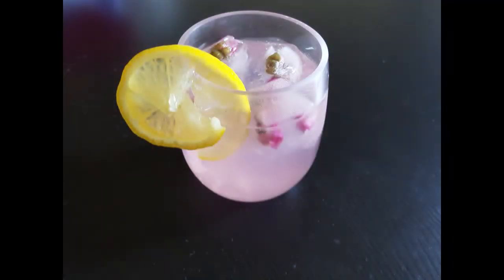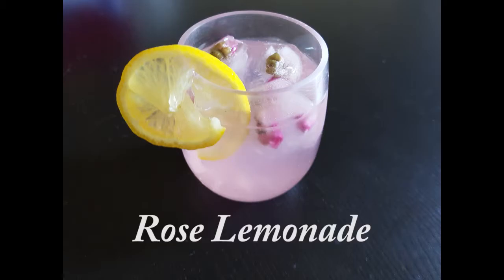Hey YouTubers, Danger Hungry is here. Today I'm going to show you guys how I made rose lemonade. Very easy and simple to do. Let's get started.